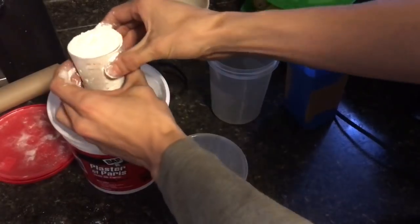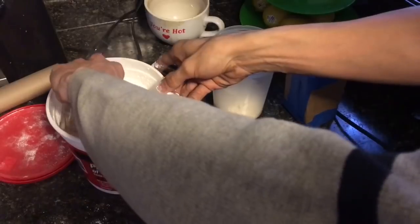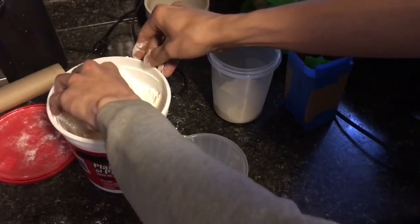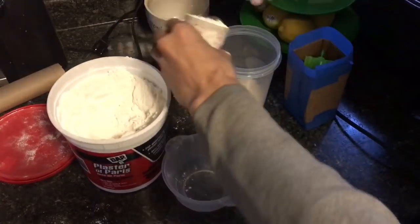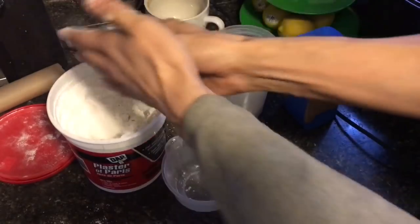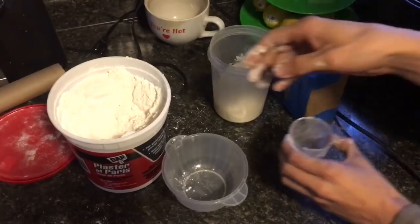So this is two parts plaster to one part water. If we mix it just like so — it's got quite the interesting texture to it. It says to use super cold water, 40 to 50 degrees Fahrenheit.